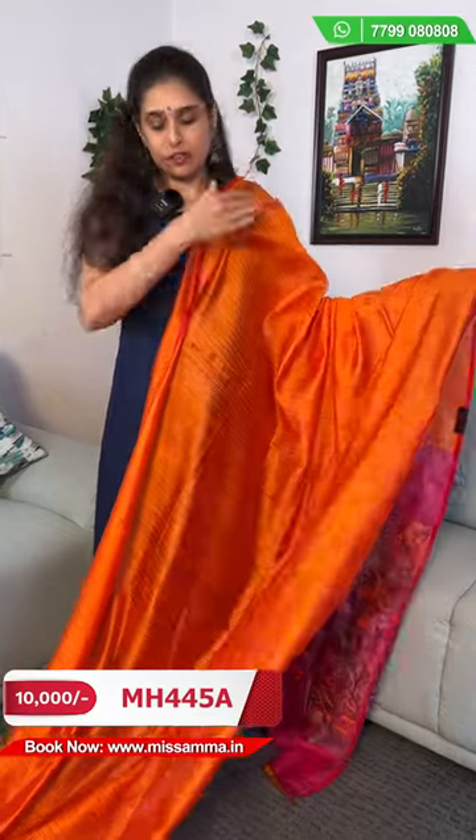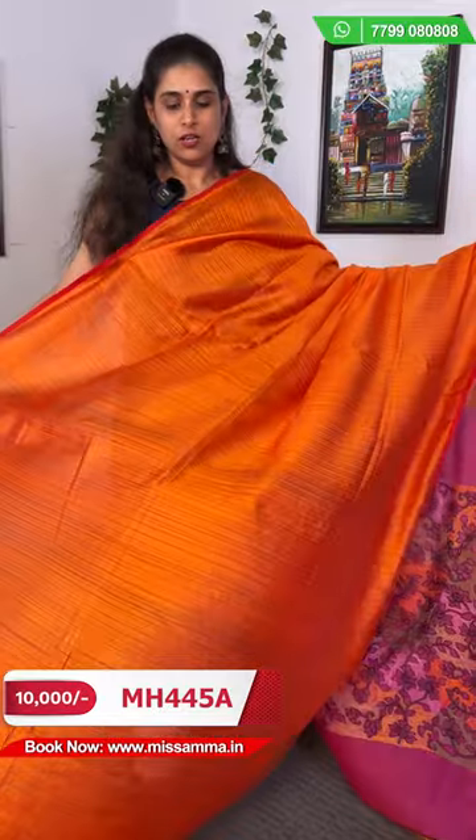This sari is a complete idea. We have satisfied the saris and we are going to go to the store. We will be able to purchase a new sari. We are going to purchase from the store. I will show you the color of this shirt.